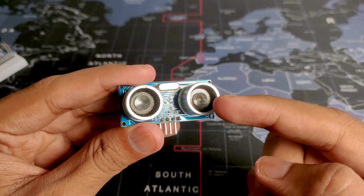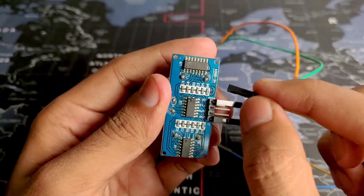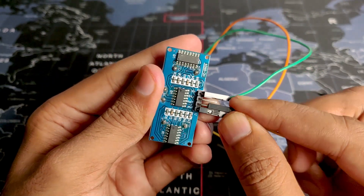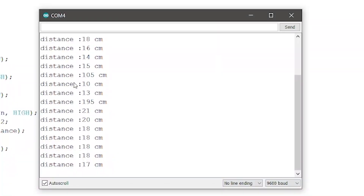Hey guys, Harish here back in the video. In this video I will be showing you how you can connect the HCSR04 sonar sensor with Arduino and display the readings on the serial monitor. This is just a simple basic project that will allow you to understand how the sensor works and what readings you can get from it. So without wasting any time, let's get started.